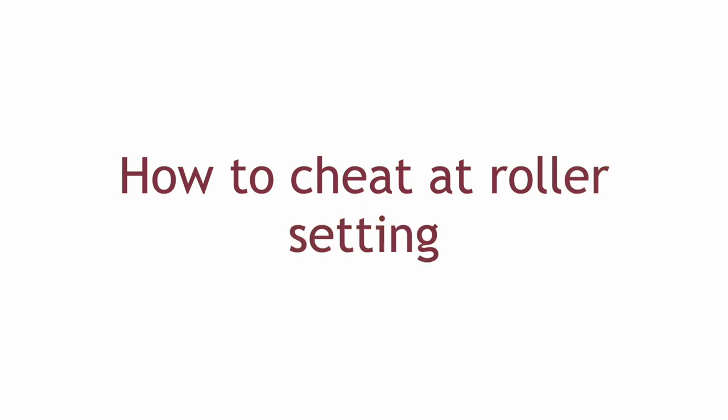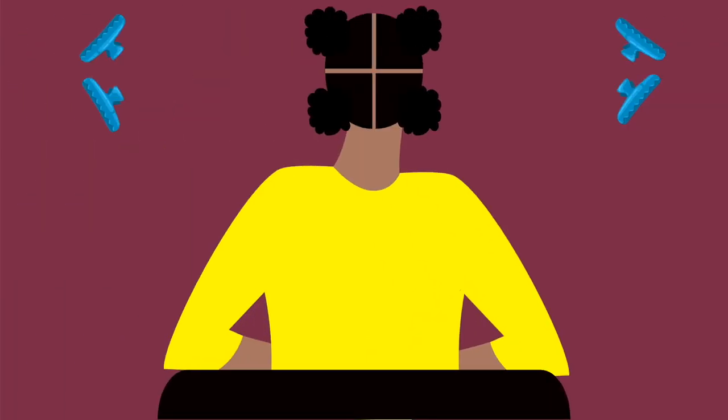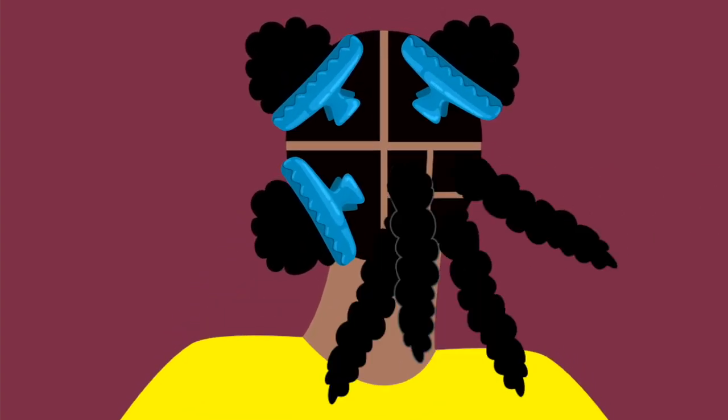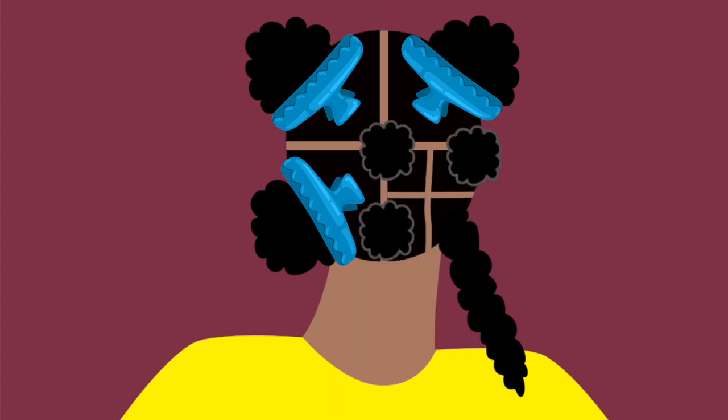How to cheat at roller setting. Part your prepped hair into four sections and clip out of the way. Starting at the back, divide each section into three or four sections depending on the thickness of your hair. Now grab one section and comb it through carefully with the rat tail comb. Make sure that you are careful with the combing as hair tends to be very fragile when wet.